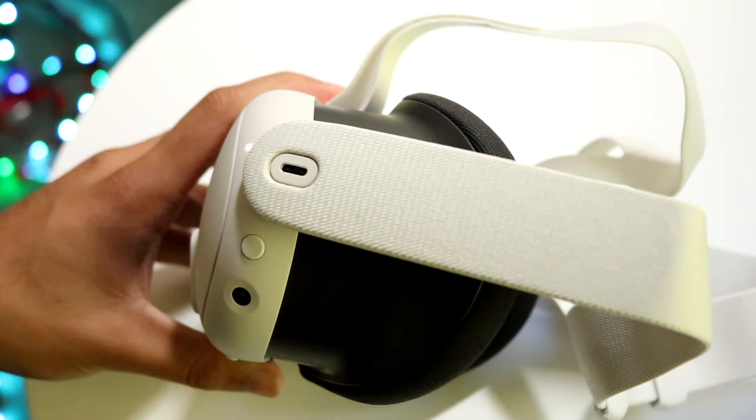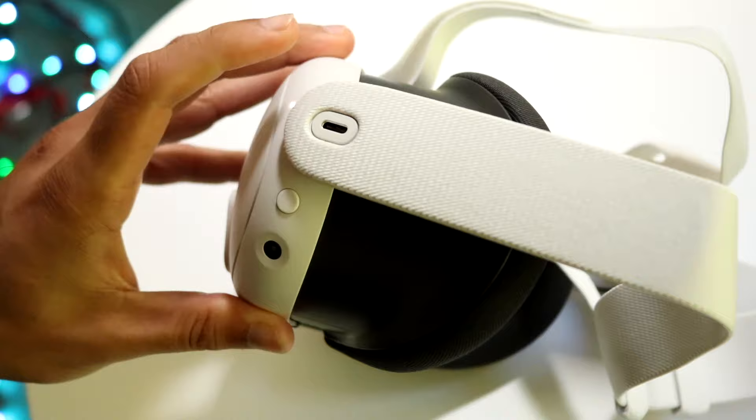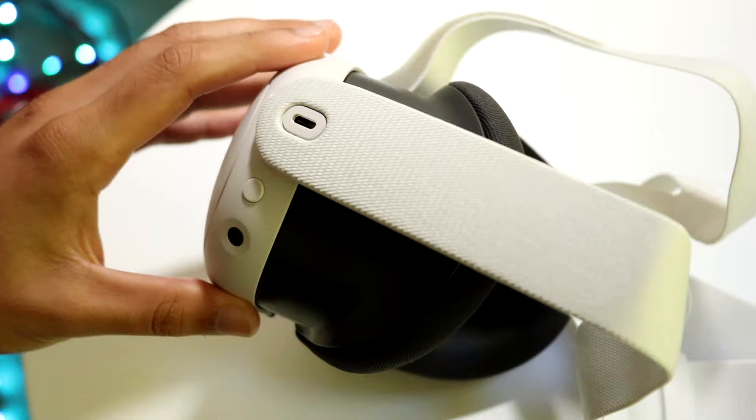For pretty much everyone, just plugging it in there is probably going to charge up your headset. Let it sit there, then power it on via the power button, and that will probably fix the problem. If it's still not working, you can try plugging it in and holding down the power button at the same time — but those are the main ways to fix it.